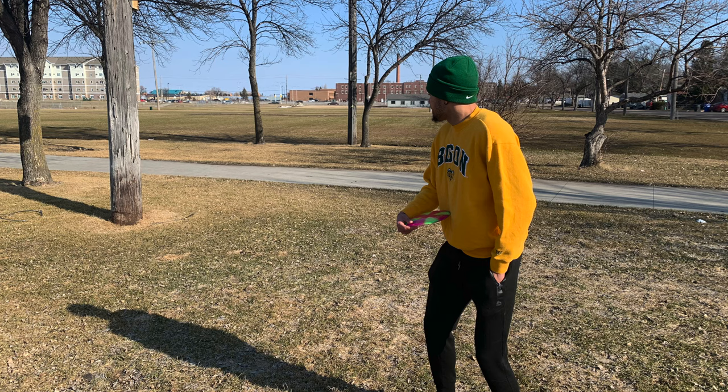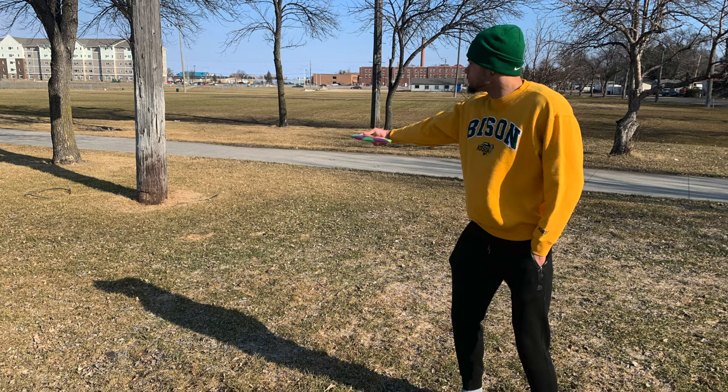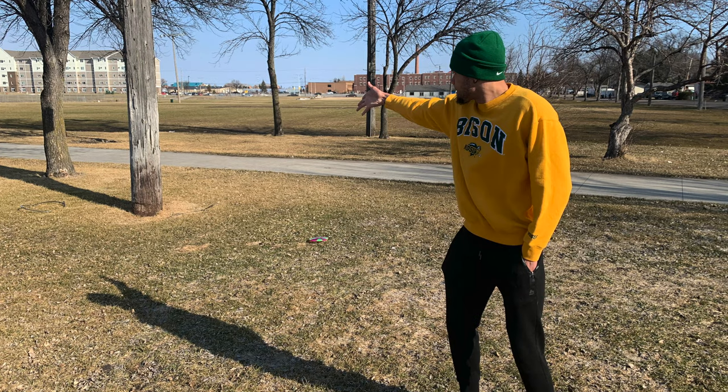Now we're going to talk about our three cues for throwing a Frisbee. Number one is side to target — making sure your throwing side is pointing directly toward your target. Cue number two is wiping the table: take your throwing arm and make a motion as if you're wiping a table off. And finally, cue number three is flick the towel — flick your wrist as if you're flicking a towel and letting go of the disc.